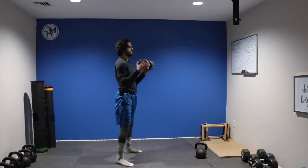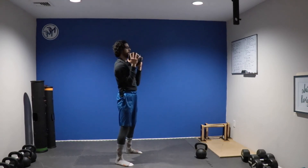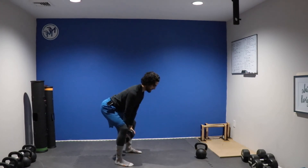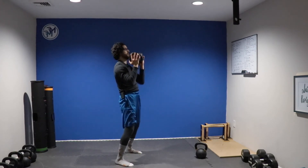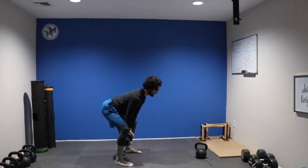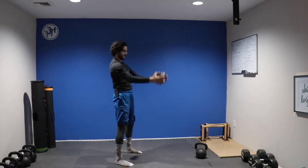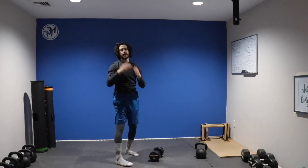You'll take the bell directly in between the knees. Drive through the hips, keep the bell close to the body, and from here press above your head. Bring it back down, elbow in, bell comes down. Drive through the hips, press it up, back down. Drive through the hips, elbow in, press it up, back down. And that is how you will perform the two-handed clean and press.